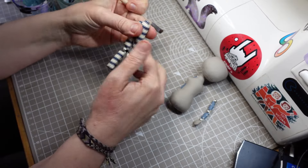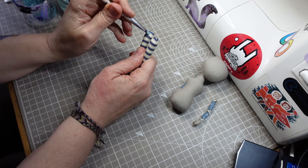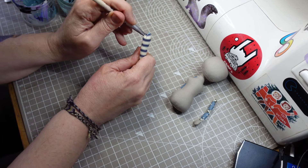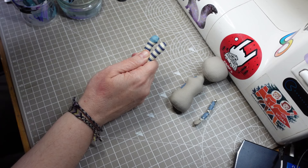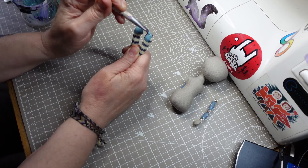Before I sew the legs to the body I want to paint some shoes on. I've mixed some blue acrylic paint with a bit of fabric medium. I'm just giving her some simple ballet flats. I'd love to give my dolls real handmade shoes but unless I can find some elves to come in at night and do that for me, it's not going to happen anytime soon.